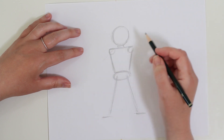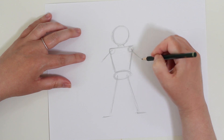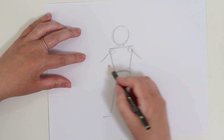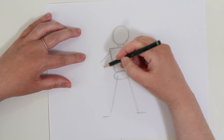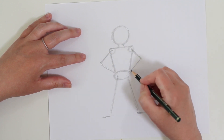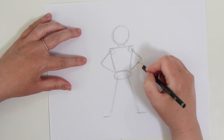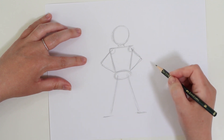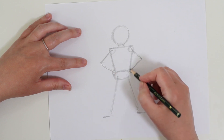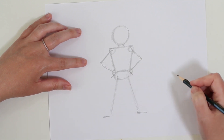Every superhero needs to have that confident stance - hands on hips. You can do whatever you'd like, but for this exercise I'm going to draw two diagonal lines out for the upper arm. The elbow is going to be right about here and then a diagonal line in to go right in at the hips. I'm going to connect that right in at the hips. Then I'll block in some ovals for where the hands are going to go - that's going to help me know where they'll be.